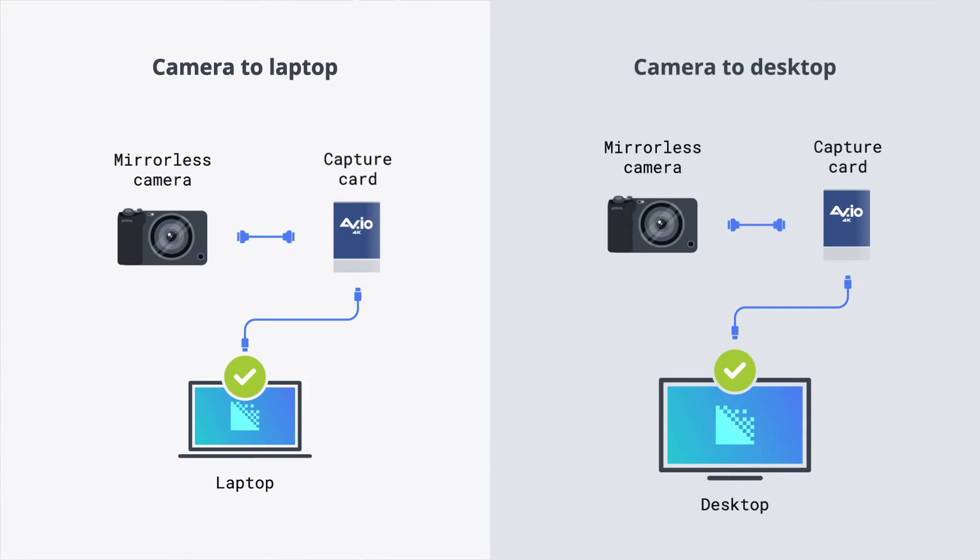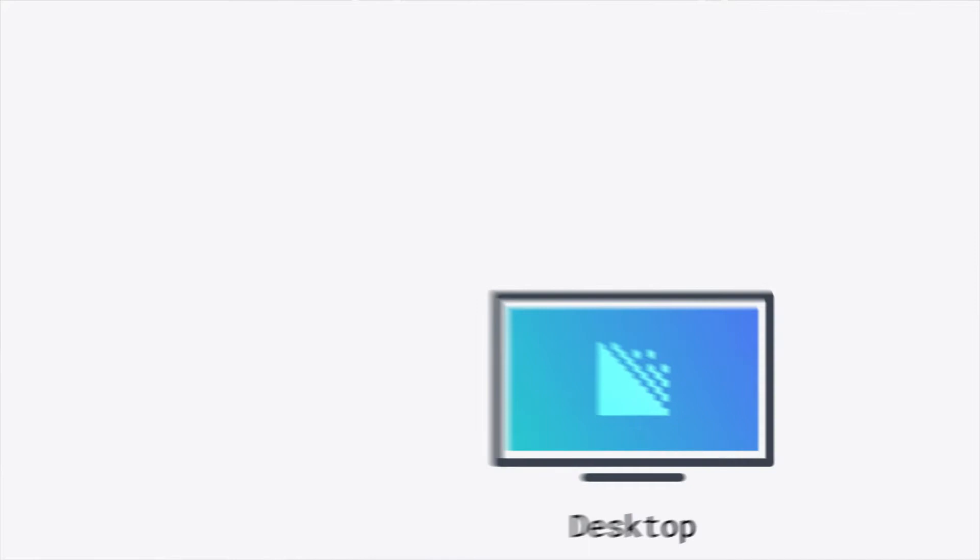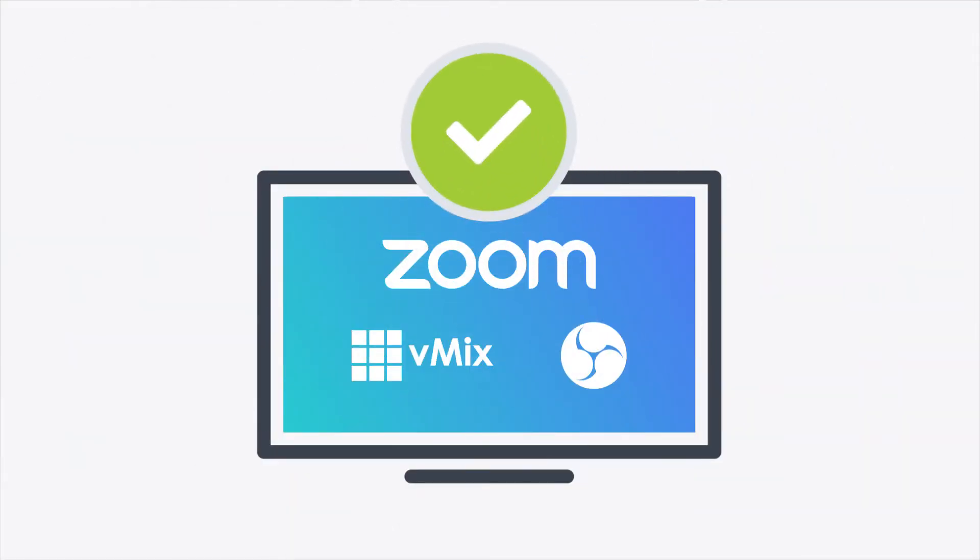With this, you can convert the HDMI signal to USB. Then you can use the camera in OBS, vMix, or Zoom as you would a plug-and-play webcam.